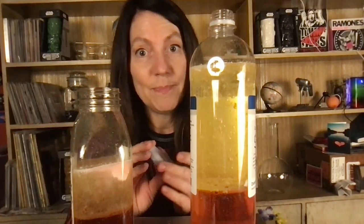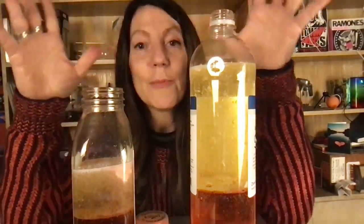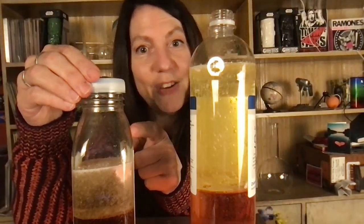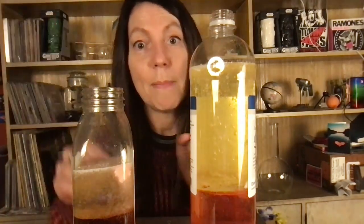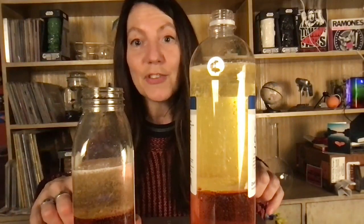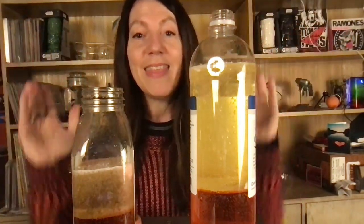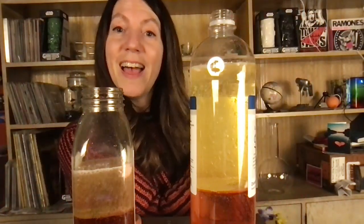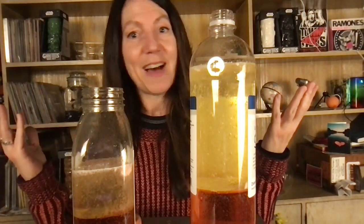One last thing to mention: while the lava lamp is going and bubbling, you don't want to put the cap on. Let it go, because you want that gas to be able to escape. If you don't, you will have a pressure build-up and you do not want that — the cap could pop off or worse. So the safety measure is: whenever it's acting like a lava lamp with your Alka-Seltzer in there, keep it open. Then when it's all done bubbling, that's when you put the cap on and put it on your shelf for next time.